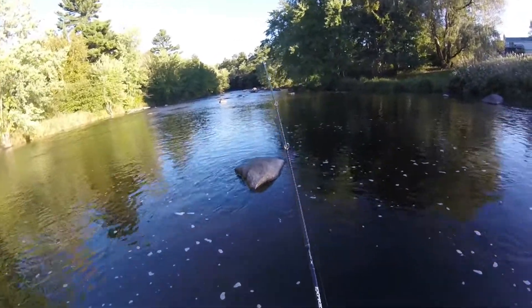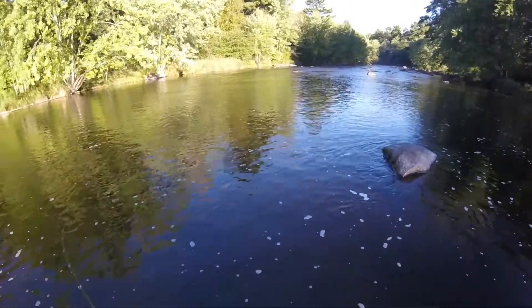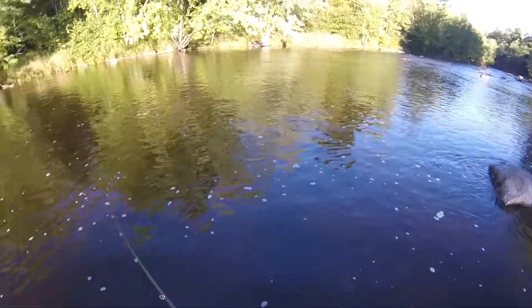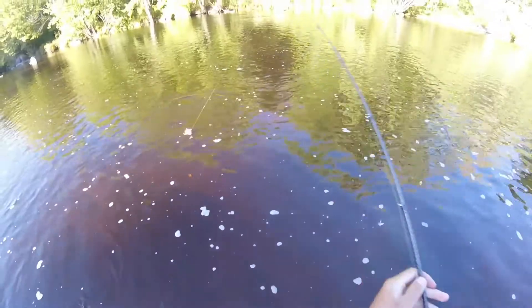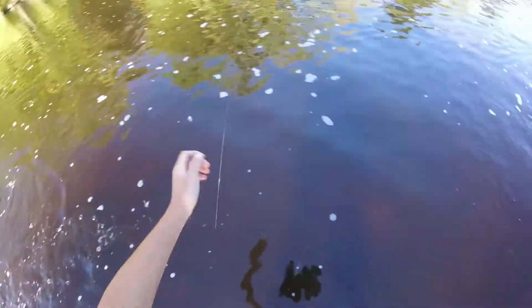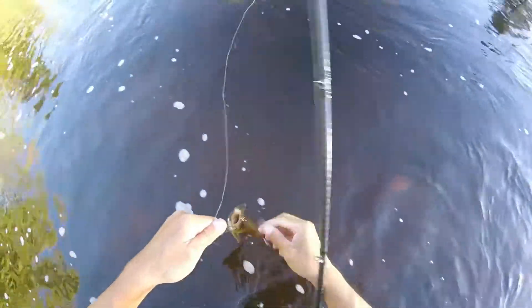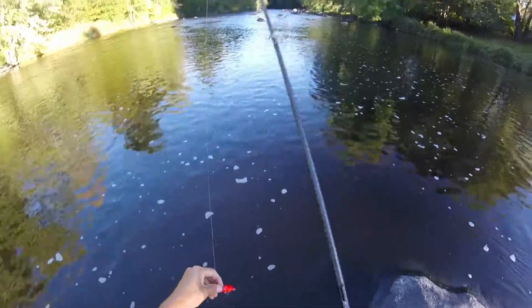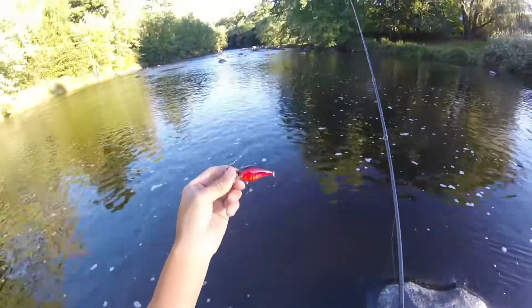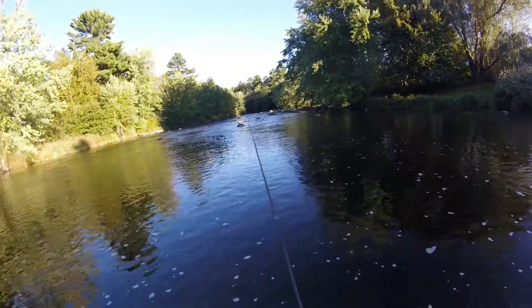There we go. There's a nice one. Never mind, it's a dinker. It looked too small — tried to swipe at it. That was a pretty big bullet over there. I mean, this guy's not even that big. If you guys remember, I lost my $20 crankbait, so I have my Strike King squarebill here. Let's see if we can catch anything.